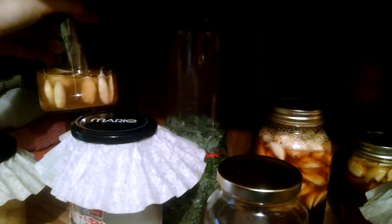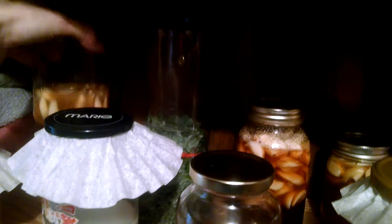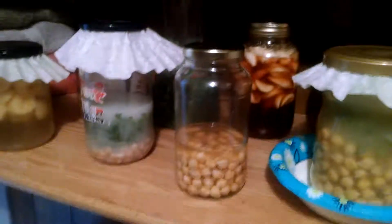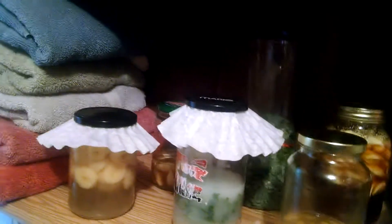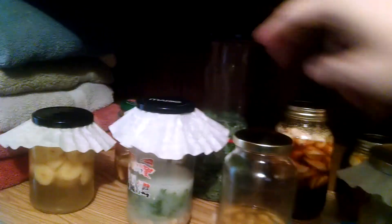This is garlic, apple cider vinegar, and a tablespoon of honey. So these are ferments, all of these. And these garlics are preserves. The kale is a ferment back here too.